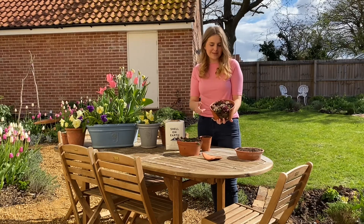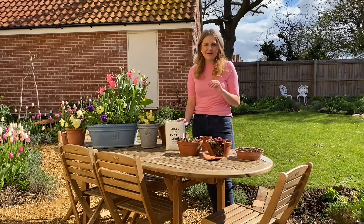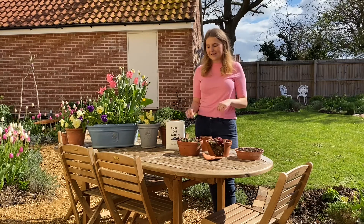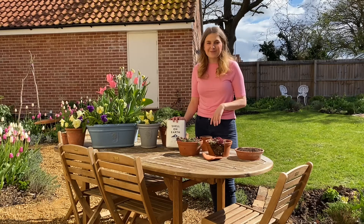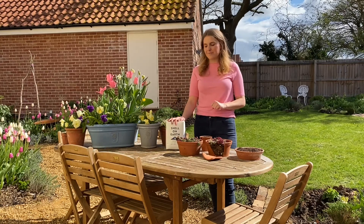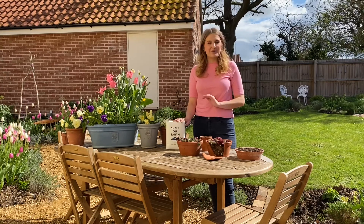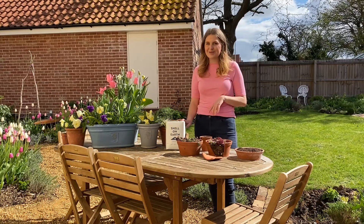I know a lot of people keep them indoors as well, and what I wanted to show you was a new product that's been very kindly sent by the Shell on Earth team. I wanted to talk about how I repot succulents and then how I'm going to dress my pots with these gorgeous whelk shells. It's just the most amazing small family run business. Laying a dressing of whelk shells on your pots will just make them look amazing — I've been using grit recently but I think these are going to look so much better.